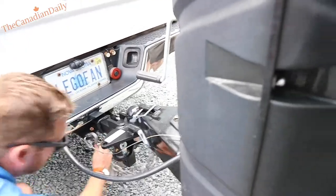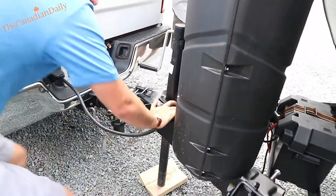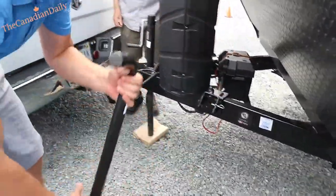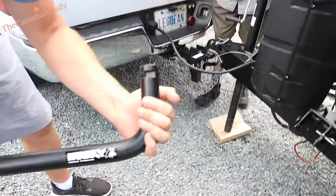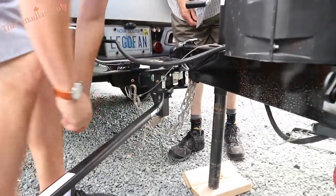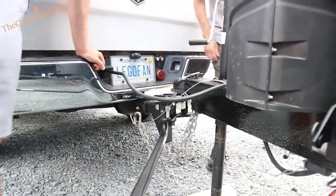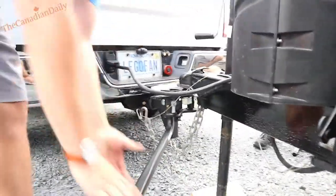That way it will catch your hitch — more likely to catch the hitch of the ball. Now take your bars. See how these have a notch on them? The way I like to put them in: line them up in the hole, grip up like a baseball bat, slam them in and slam them up.